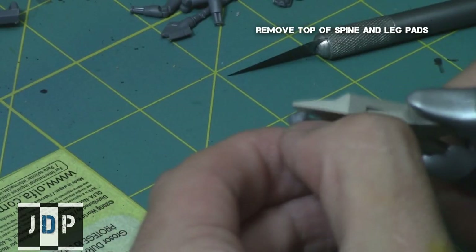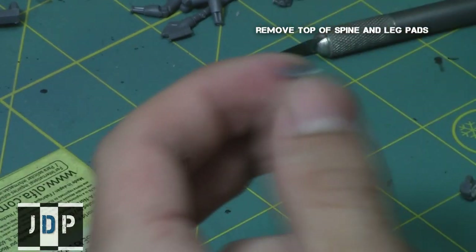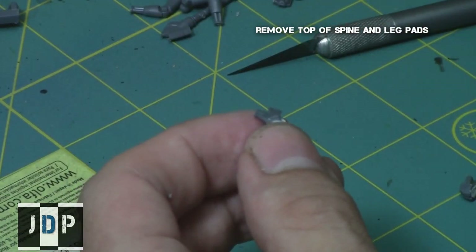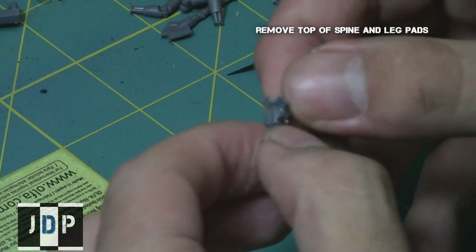Then I repeated this process on the Deathmark head — however, I removed the back of the head instead of the front, basically removing all of the area up to the visor part of his face. Then I just glued these pieces together using plastic glue. They fit really nicely together since I cleaned up both ends.